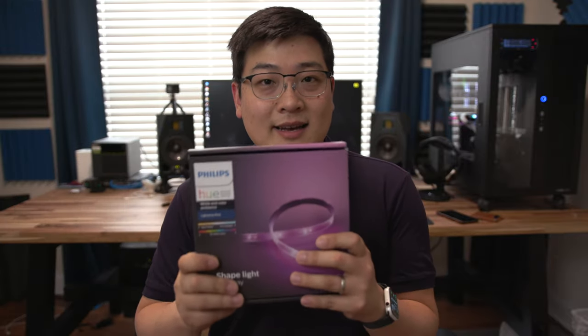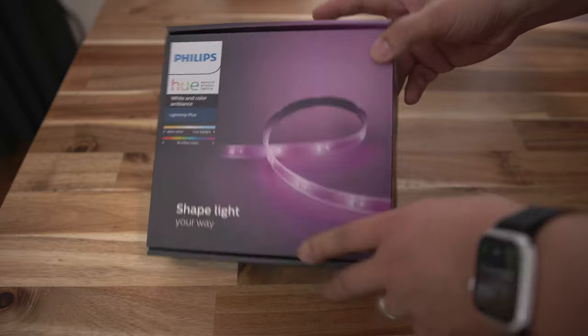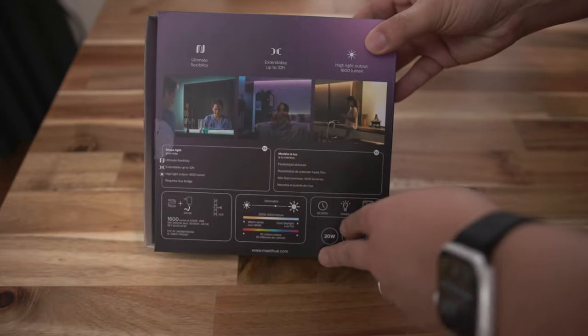So that's where this comes in. What I've got here is the Philips Hue Plus Light Strip, which I'll do an unboxing, we'll take a look at it inside, and then install it, and then I'll give you my thoughts about this unit. So let's get to it.